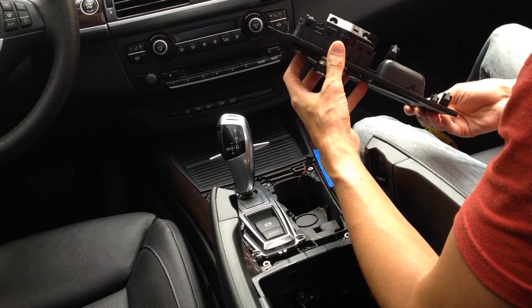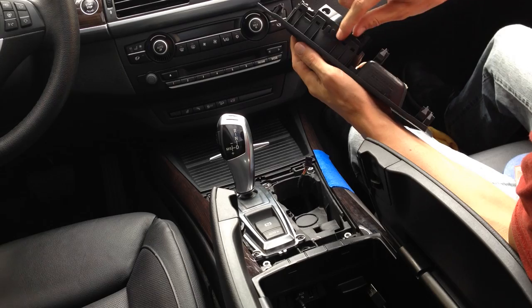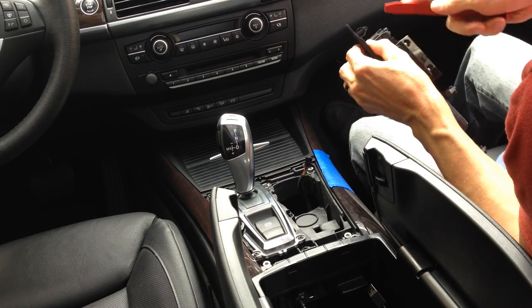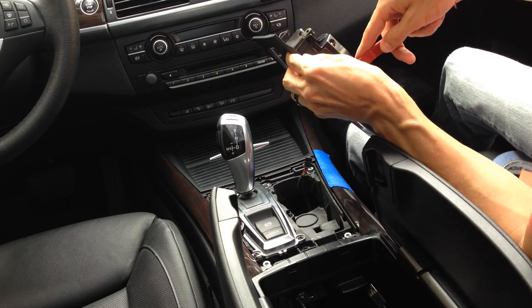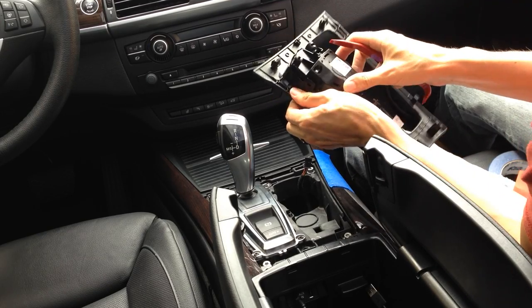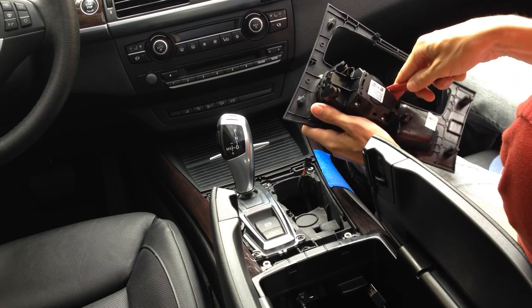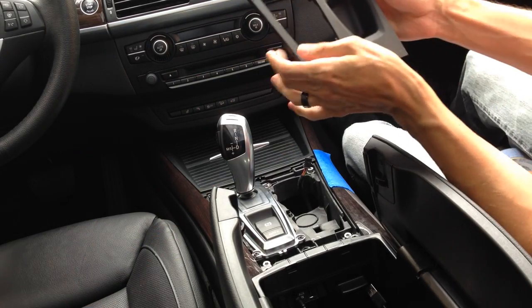So the only thing left now is getting the iDrive controller out of this. Very simple as well — there are a couple of clips along here. You just push this tab up and this thing will come out. Let's just go ahead and do it right now. So I've got that on that side, and now I'm going to keep a little bit of pressure on this side while I do the other side. And there you go — all done.